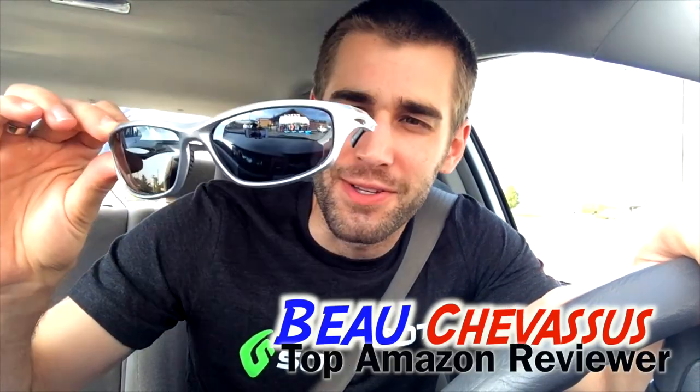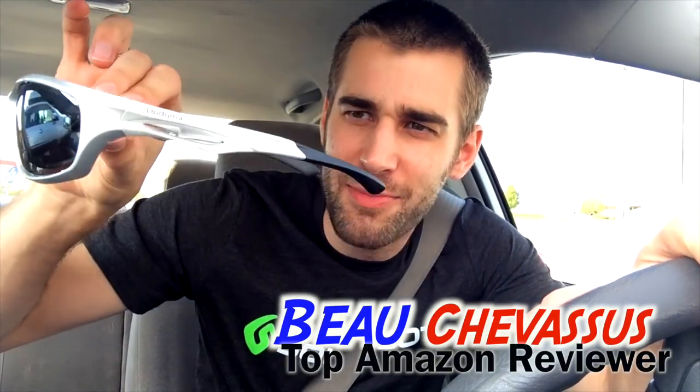Hello there, Amazon.com. My name is Beau Shevesu — I review all sorts of fantastic fun things on Amazon and across the internet. These are the TR90, at least that's what kind of lenses they are. They're polarized.